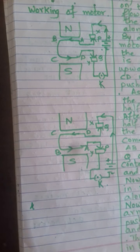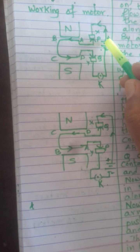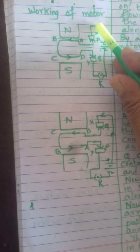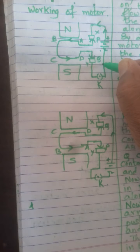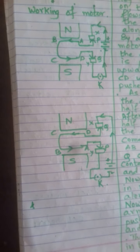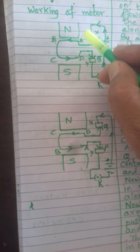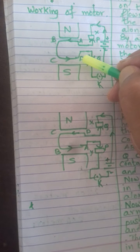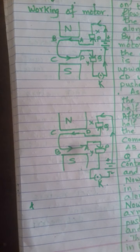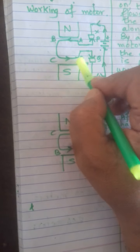Now, when the plug key K is switched on, the current starts flowing. The current always leaves the positive terminal of the battery and enters the negative terminal. As a result, the current flows in the coil ABCD along A to B, then B to C, and C to D.